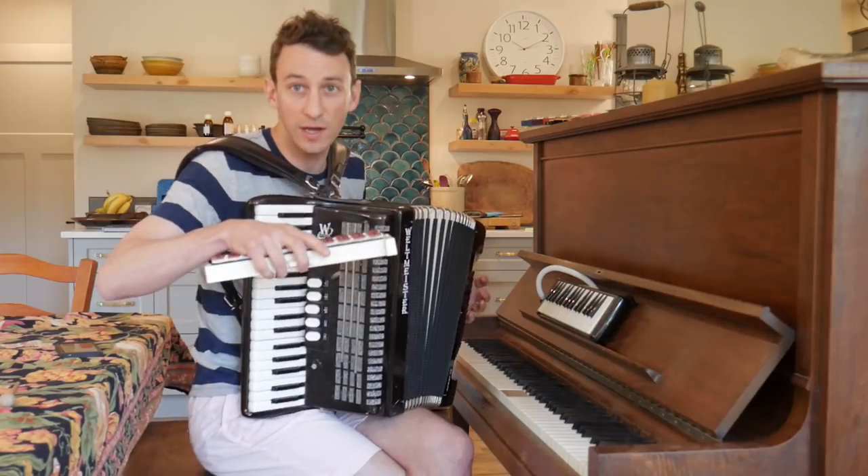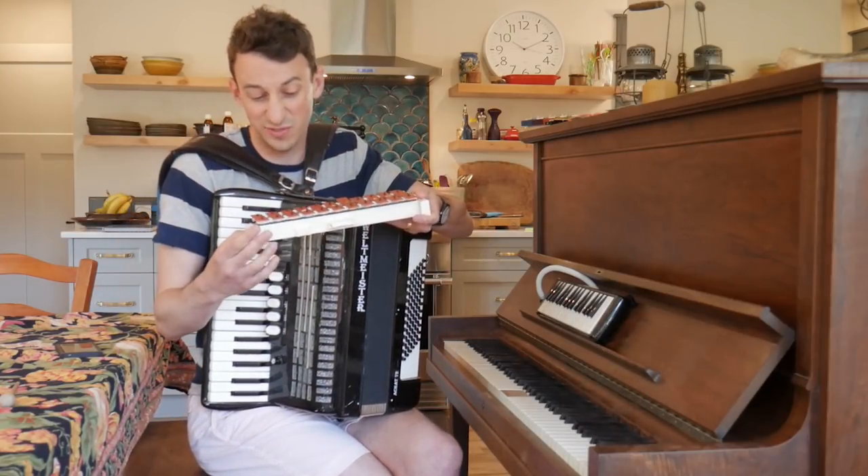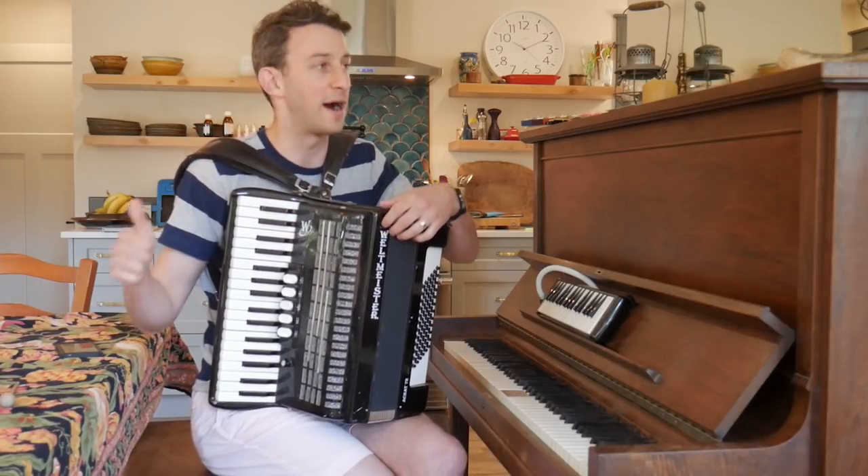With the accordion, all we need is the left hand, and then our right hand is free to do whatever we want. The glockenspiel is really handily available from kids' schools, from kids that don't want it anymore, garage sales, eBay, Amazon. Great buy.